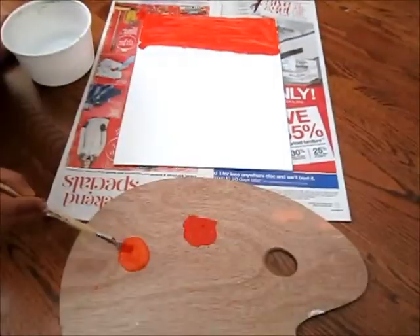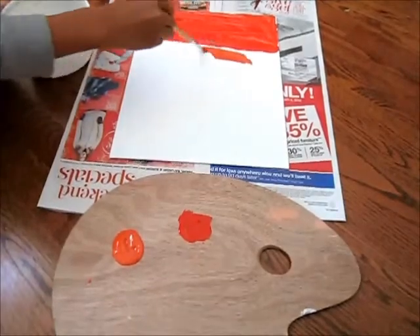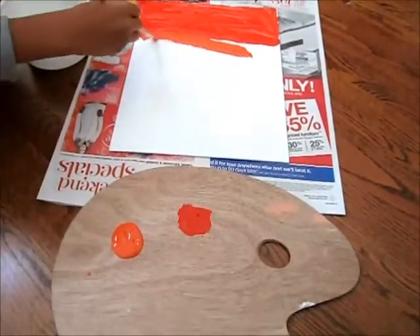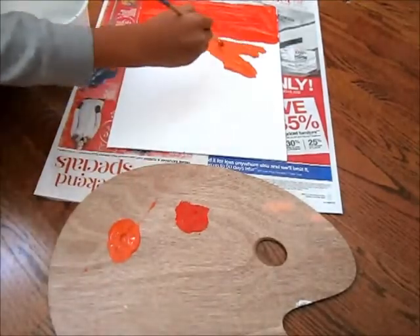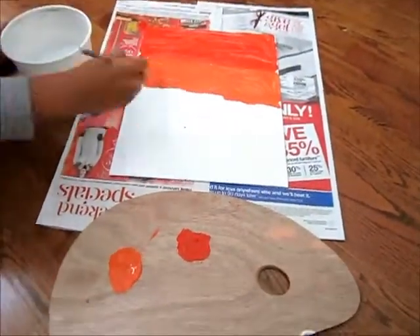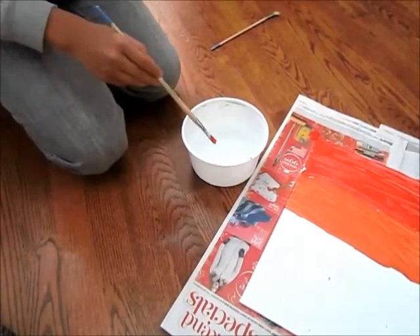Step 2. Use orange paint to color the following quarter of the picture orange. Once this is done, you should have painted at least half of the canvas already. It is recommended to wash your brush after every different color that you use.